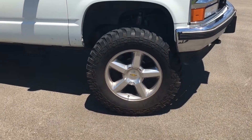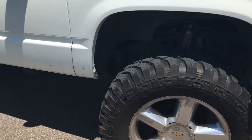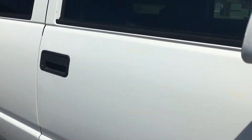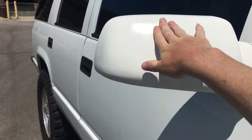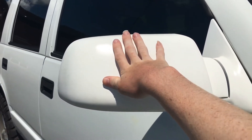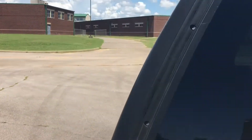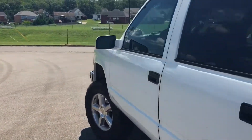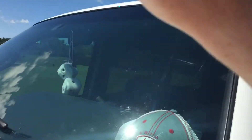The wheels are big beefy 37 by 13.5 R20s — they're Capato mud trail grabs or something. I color-matched my mirrors — that's a homemade DIY color-match with normal O'Reilly spray paint. The tint is five percent all the way around, and the windshield is basically zero — the windshield has absolutely nothing.